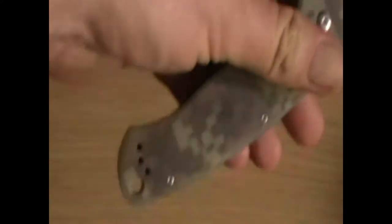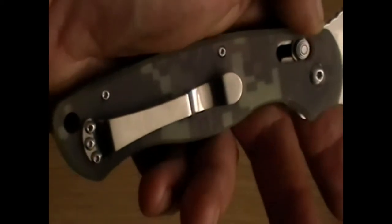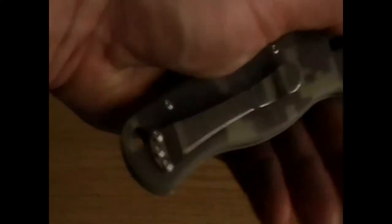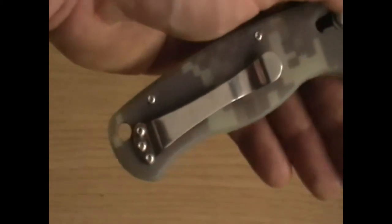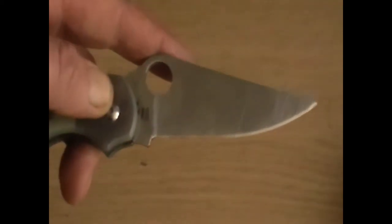G10 handles and a really nice reversible belt clip, so you can have it for left or right carry. Although it is limited to a blade-down carry, which I don't mind too much — I'm never going to need a quick draw on this. And a lovely big lanyard hole for any kind of cord you want to put through that. Stainless steel liners give it quite a nice amount of weight.